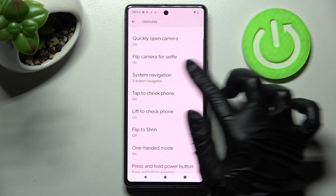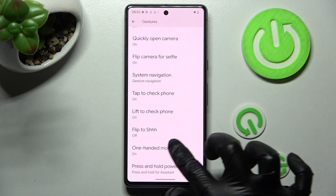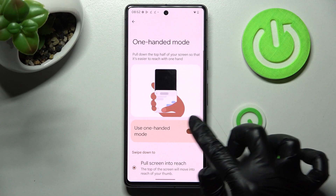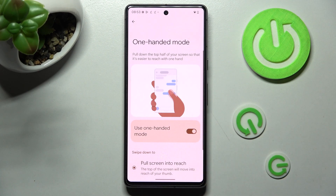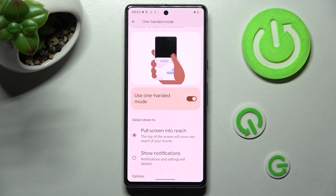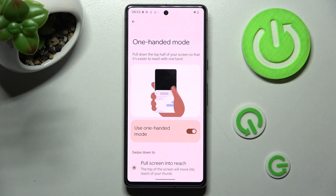If you are using gestures, you need to go into exactly the same settings, but tap on the switcher next to Use One-Handed Mode instead. Then make sure that the Pull Screen Into Reach option is applied and follow all of those instructions.